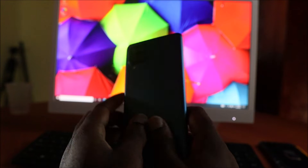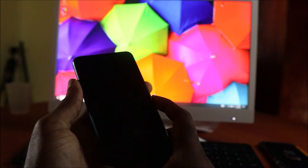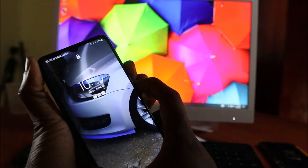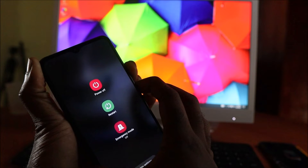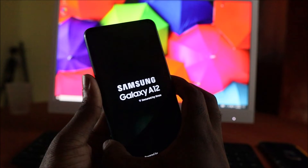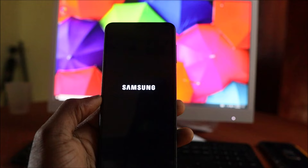This is the first method. The second method is to do a force restart. To do this, hold the volume down and the power button together. If you also have a non-responsive screen this will fix it as well. When you see the Samsung logo, release all buttons — your problem is fixed.